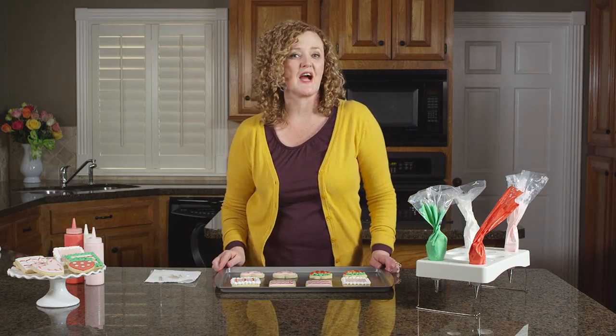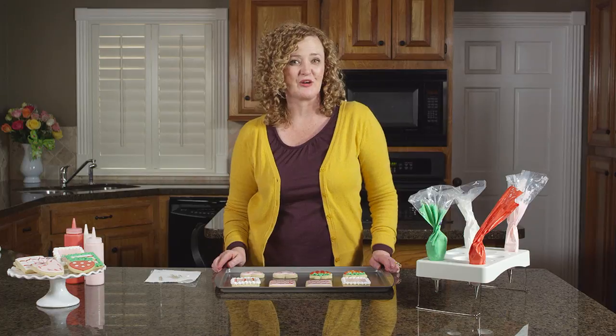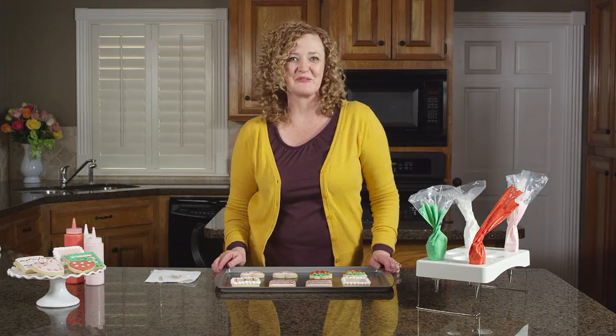You'll want to let these cookies dry uncovered for six to eight hours or overnight. Don't worry, they won't go stale.